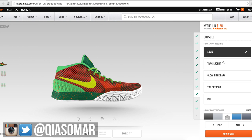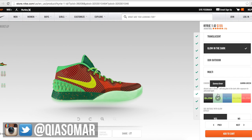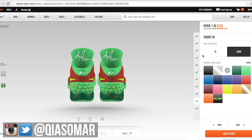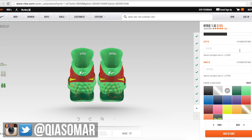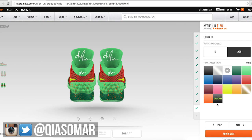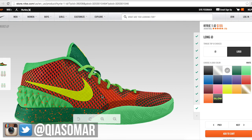Next up is the outsole, and this is where we switch it up from the Kobe — the Kobe doesn't have a glow-in-the-dark bottom, but glow in the dark — who can go wrong? We're going with Gamma Green. And that's it for the outsole. For the short ID and the long ID, I kept just the logo and his signature, because they don't stitch it so it's likely to come off. And that is the right shoe — it looks sexy as hell.